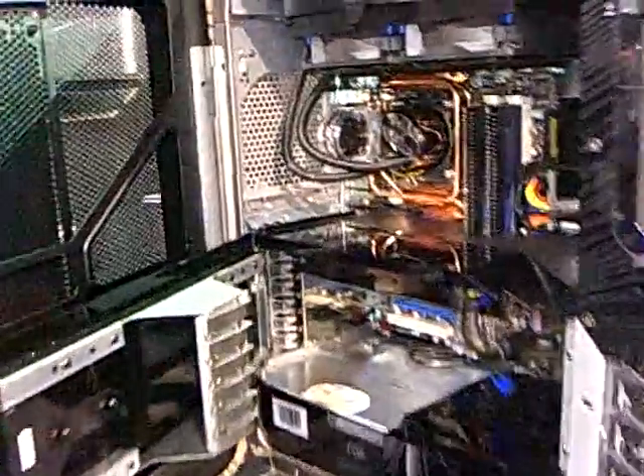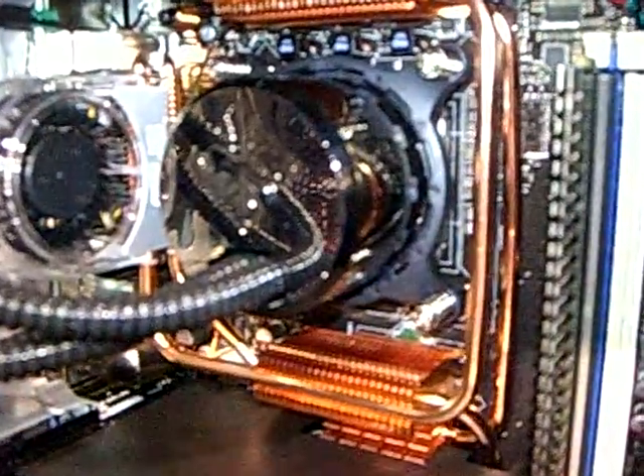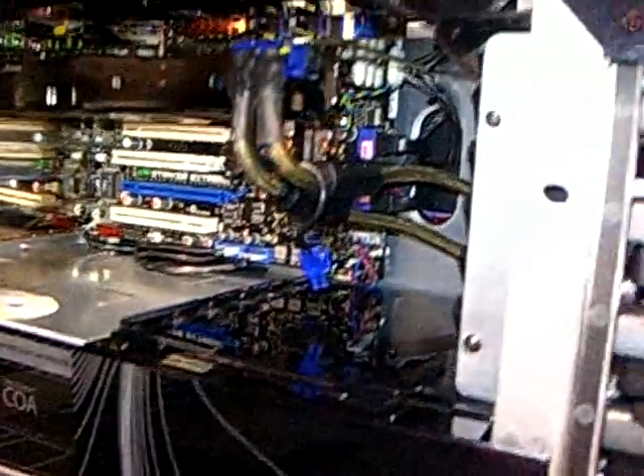We do, of course, have configurable options up to and including multiple video cards. The whole thing is tool-less. The only time you ever have to take a tool from a machine is if you actually have to swap the motherboard.